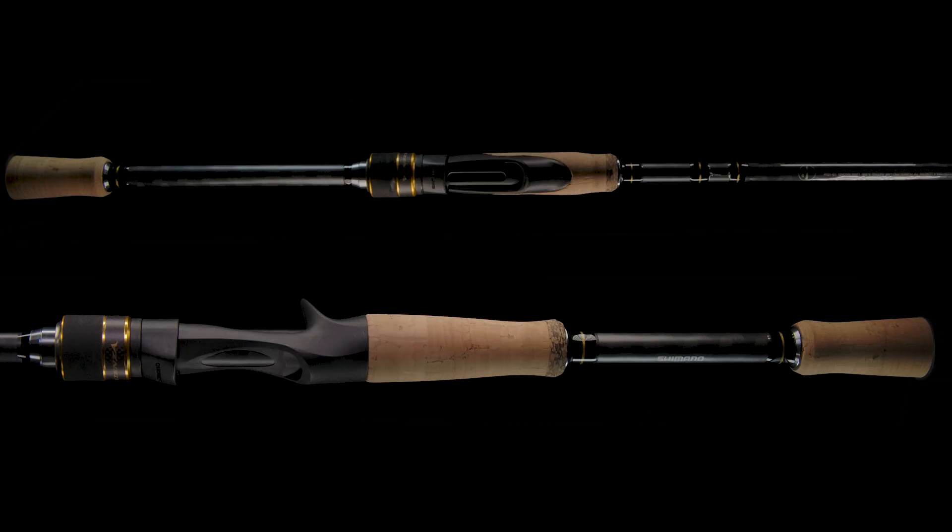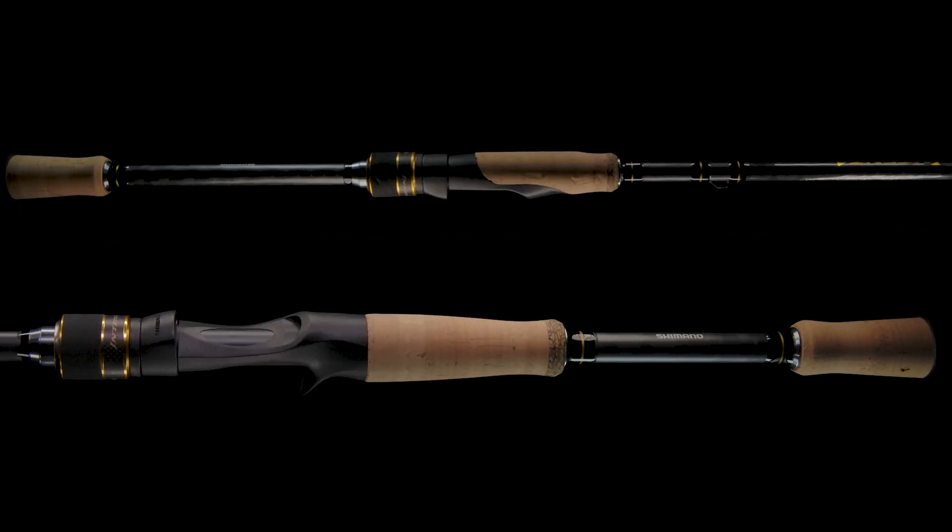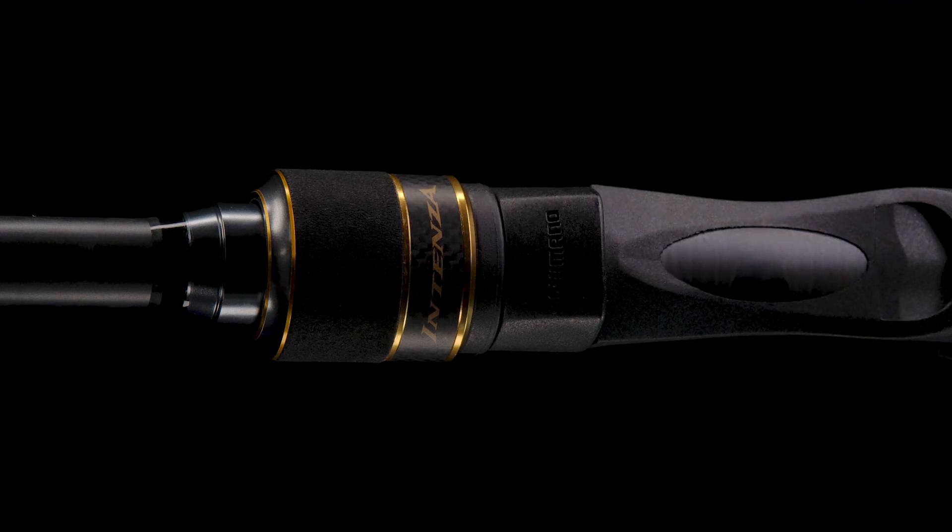Number 2. Cork grips are utilized on the redesigned series and are paired with custom Shimano reel seats, giving anglers exceptional in-hand comfort and feel.